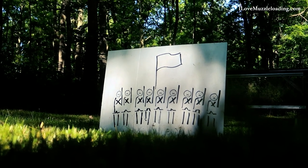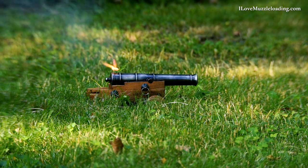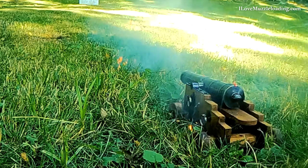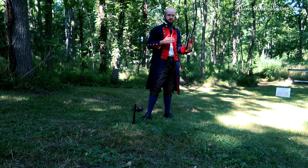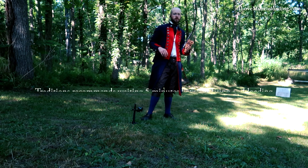Our target today is this line of nondescript military invaders. That was pretty cool. Like any muzzleloader, I'm going to pick it up, returning my muzzle upward. I think everything burned out and shot out, so we're just going to load this up and shoot it a few more.